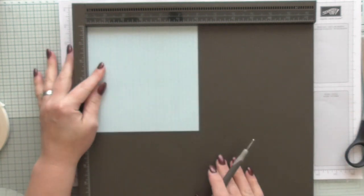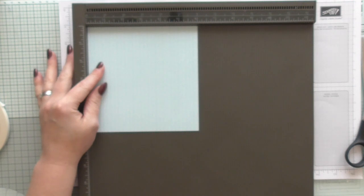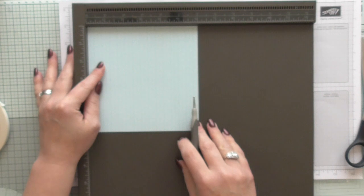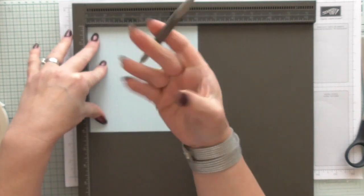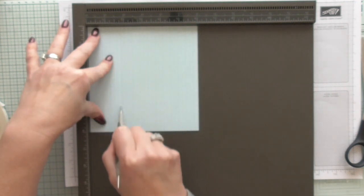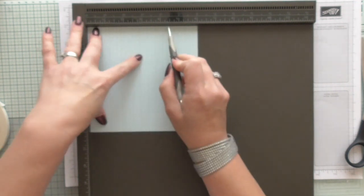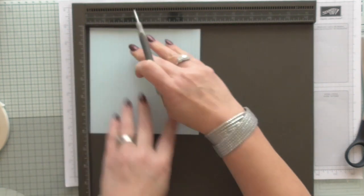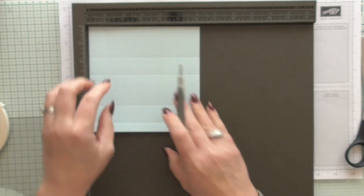All you need is a sheet of 6x6 DSP — the one I'm using is from the coffee break suite. You want to score at one and three quarters, two and three quarters, four and a half, and five and a half. Then turn and score at one. How easy is that?